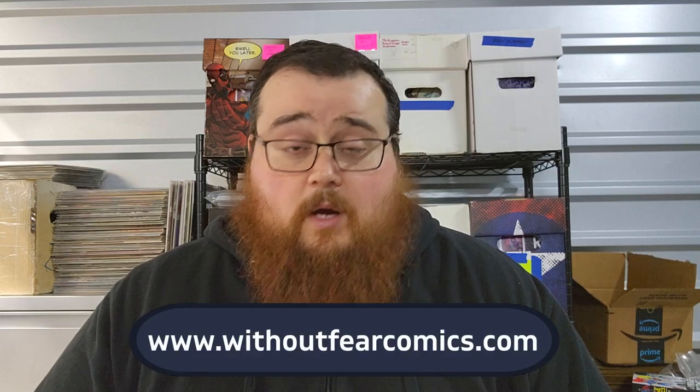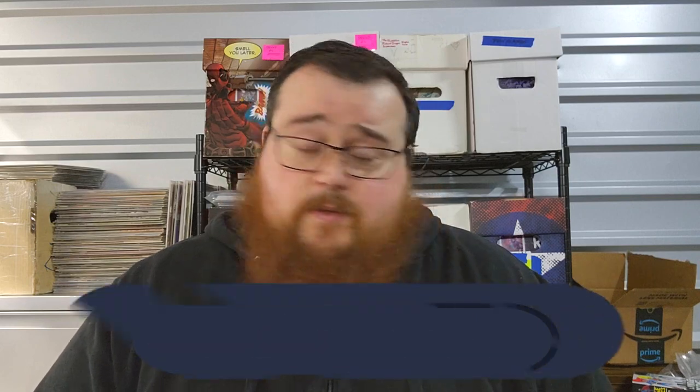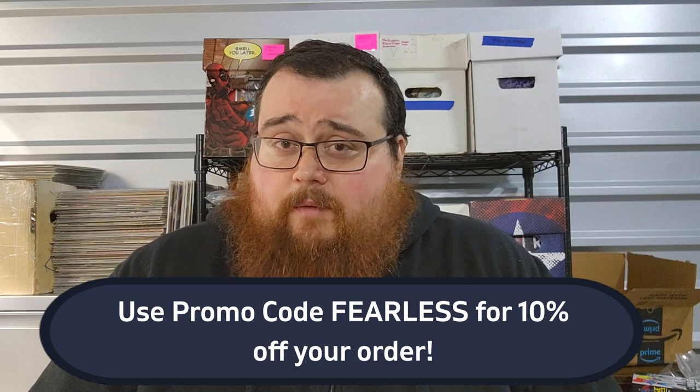What's up everybody? It's the Dude Without Fear here. Thank you so much for tuning in to this video. I have wanted to make this video for a very long time, but I honestly had run out of room at my apartment. I didn't really have any space to make videos, so that's why I hadn't been so consistent. Now I'm no longer in my apartment. If you're a subscriber, you can see that my background is a little different — it's because I am in my shop where I house my inventory for Without Fear Comics, and this is probably where I'm going to be making the majority of my videos going forward.